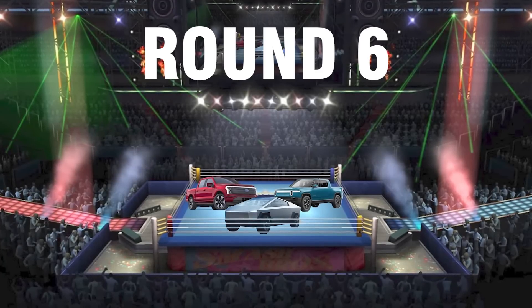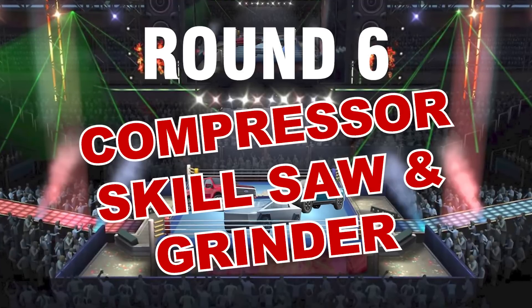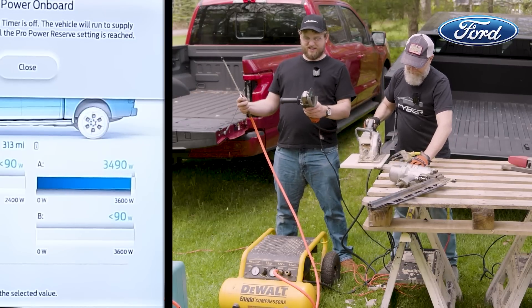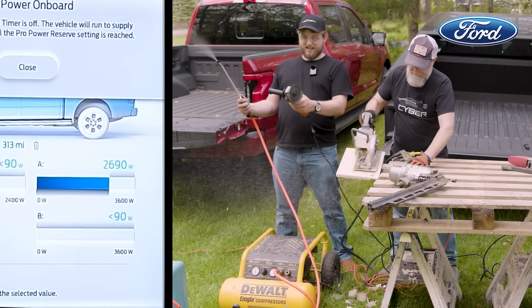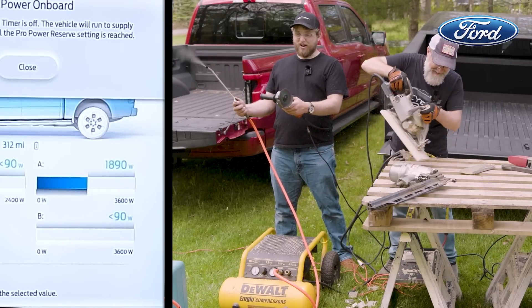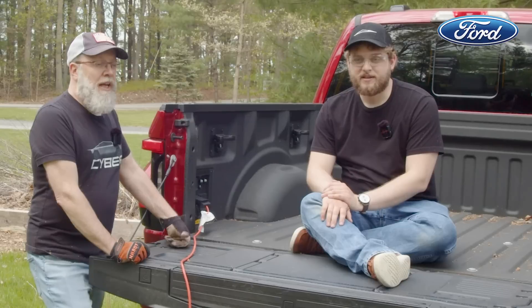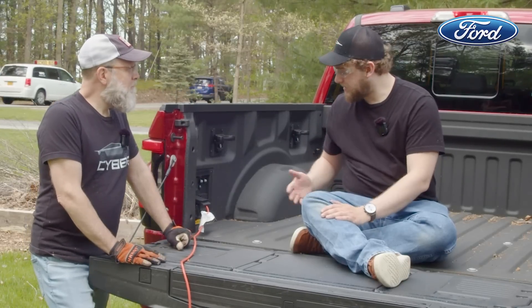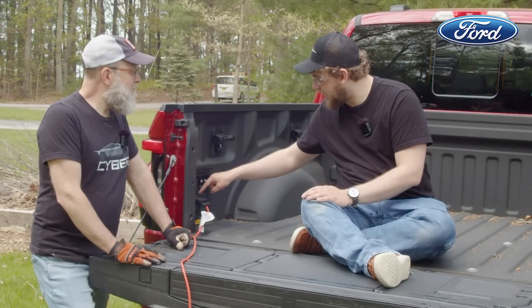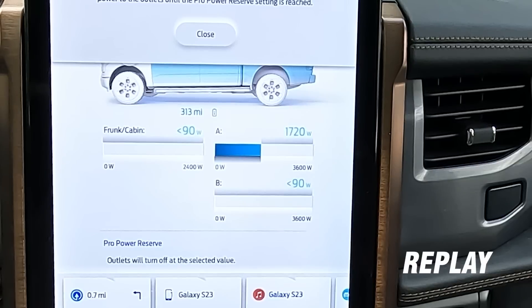Let's push this one step harder — let's add a third tool. How about we see what happens when we add the angle grinder into the mix. Starting with the Ford: all three tools running without a hiccup, and that's all on one circuit. Ford passed all those tests with flying colors. It's showing 3,400 watts, and that's just on one of Ford's two bed outlet circuits.